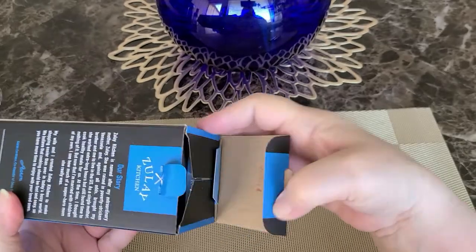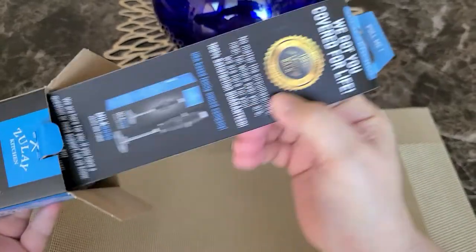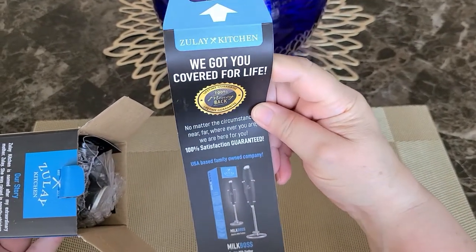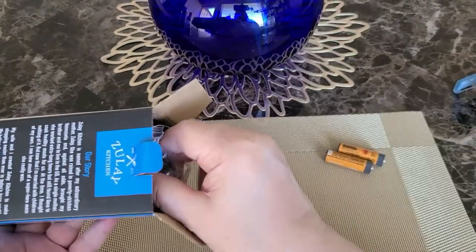Let's go ahead and open it and have a look. I just got this on Amazon — it was about $15. I'll link it in the video description if you're interested. It comes in different colors, but I like to just get the basic black for a lot of my kitchen stuff so it matches.